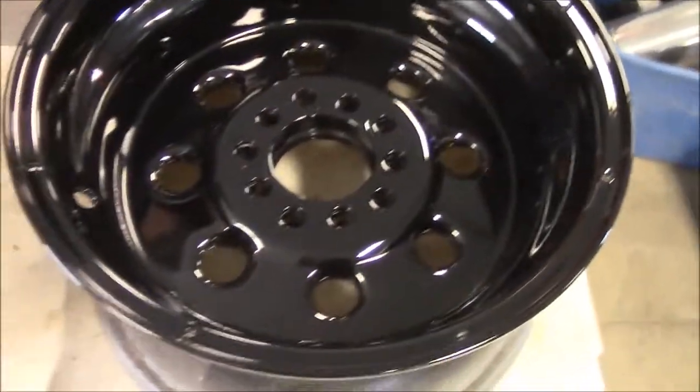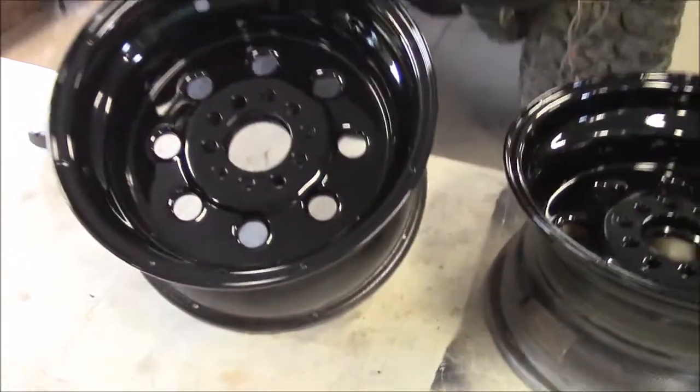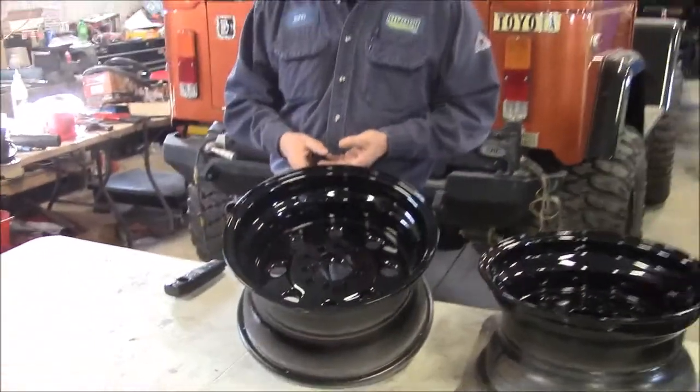Then we applied this high gloss black — it's a really nice finish — and then we baked it on and it's fully cured.